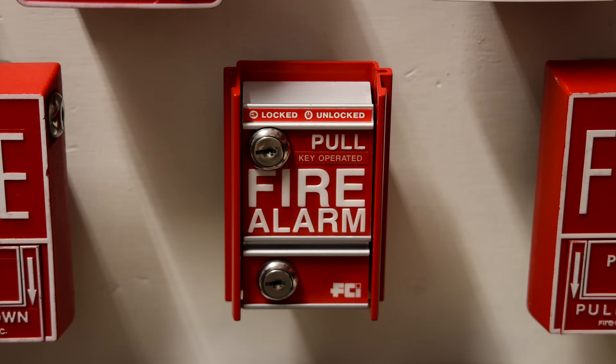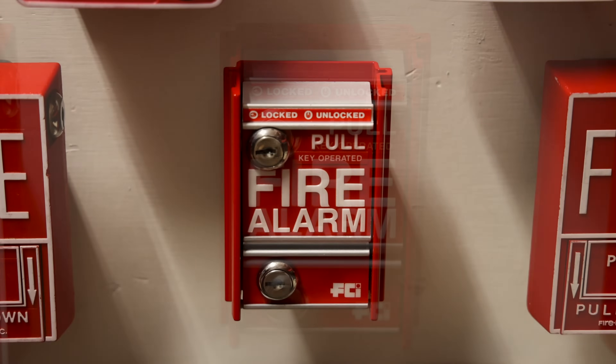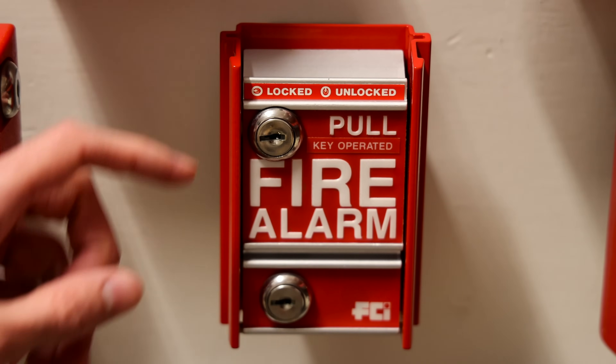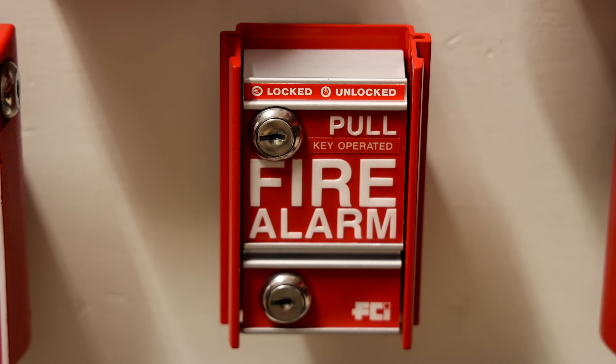This pull station is a little bit different in that you can't pull it down without a key. Why do some jurisdictions want to install pull stations that the average everyday visitor cannot activate? Some applications such as mental health facilities and jails can receive a lot of false alarms from people pulling the alarm when there is no fire. The answer is to install pull stations that require a special key so that only trusted members of that facility can activate the alarm in an emergency.